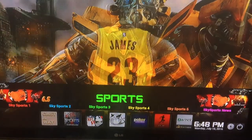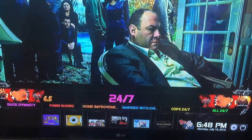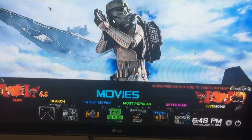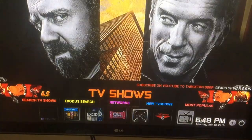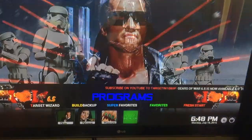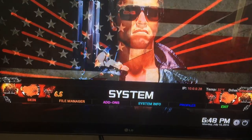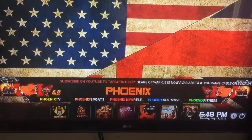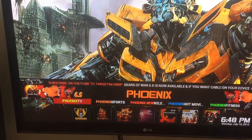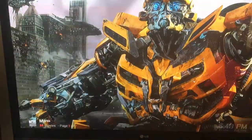On the back we have Phoenix, Sports, Music, 24/7, Kids Zone, Movies, TV Shows, Years TV Programs, and System. If we go into Phoenix, for instance, you can go into Phoenix New Releases and see what happens here.